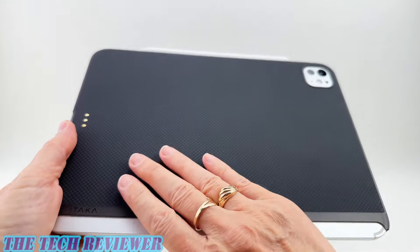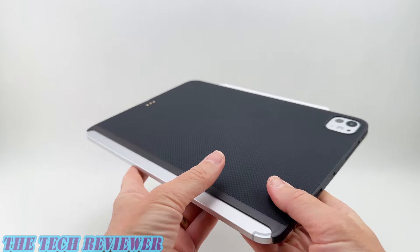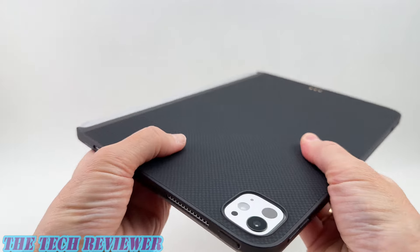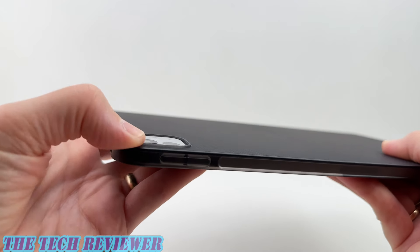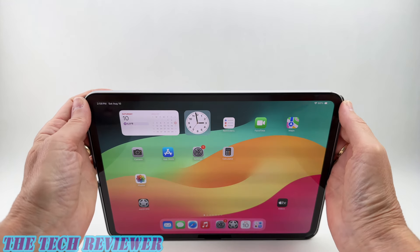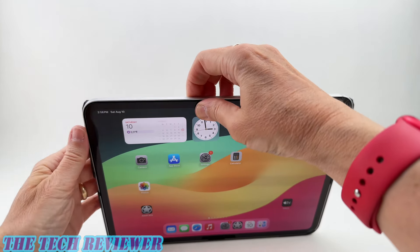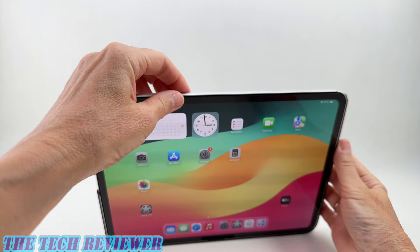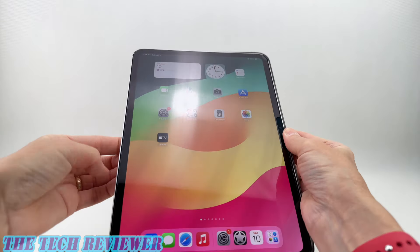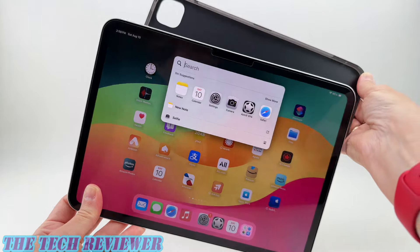Looking at the back, you've got beautiful aramid fiber. It does show fingerprints and greasy smears, but that's just the nature of aramid fiber. Other than that, everything is great, and you do have plenty of protection for the rear camera. Removing this case from your iPad Pro is relatively tight — you want to start at the bottom and clip off the two bottom corners. Once those are off, you should be able to slide the whole thing out. It's a little bit of a slow process, but there you go.